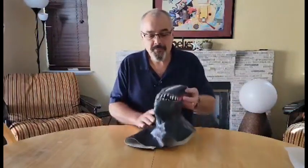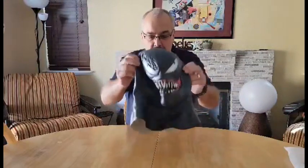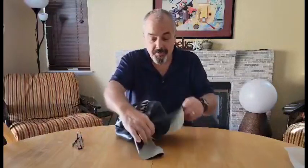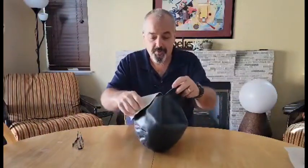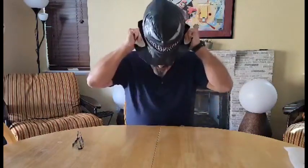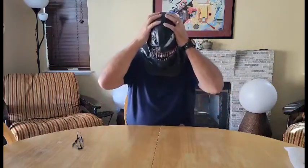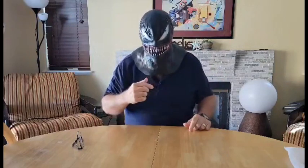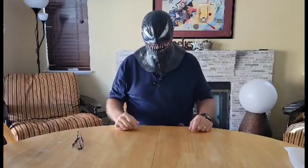This latex mask was sent to me — it's a high quality latex rubber mask and I think it'll be a lot of fun on Halloween. Put this on, see how the kids react when they come to the door. I'll show you how it fits on. It's on really nice — you can see it's got some eye holes right here that you can see out of. It seems like it would be just fine.